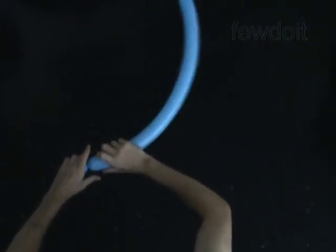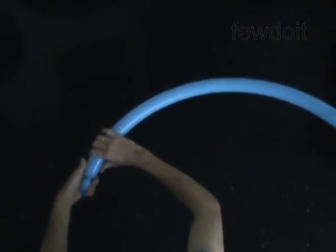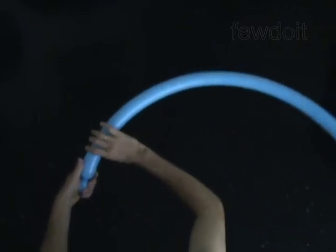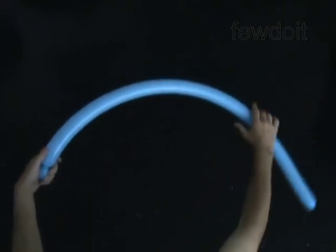You can hold a number of unlocked bubbles in one hand. You only need to hold the first and the last bubble of a chain of any number of bubbles. Hold the first bubble in your left hand palm up and the rest of the balloon in your right hand.